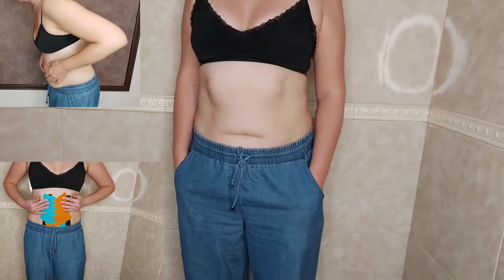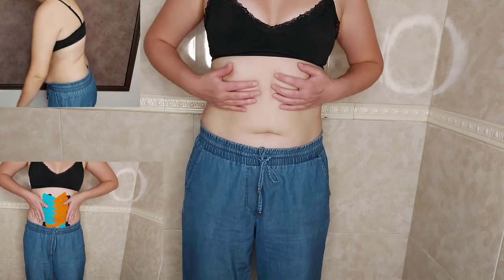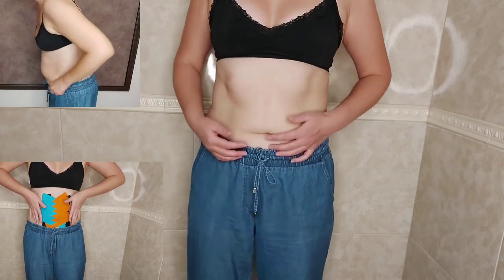This is what my belly looked like about a year ago. Today I will show you how, with the help of this application, I managed to significantly improve the situation. This is how my belly looks now. It is still far from ideal, but already much better.